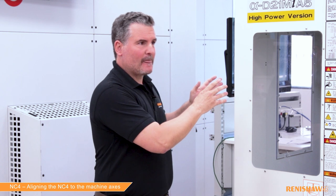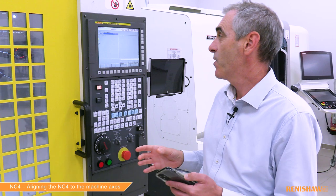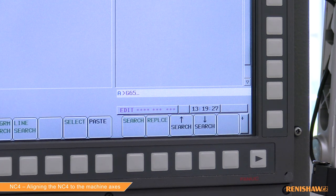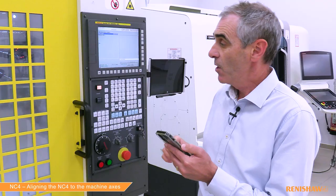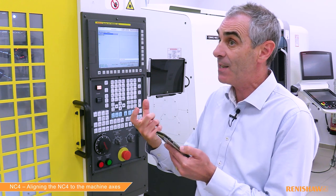So we have the calibration tool in the machine and the tool setter in place — how do we tell the machine we need to align? Well, first we have to create the alignment cycle and then enter the correct cycle inputs. All our cycles start with G65 and then P9860, which is the cycle number. I'm going to use my Renishaw GoPro pad to help me with the cycle inputs because it makes life a lot easier.